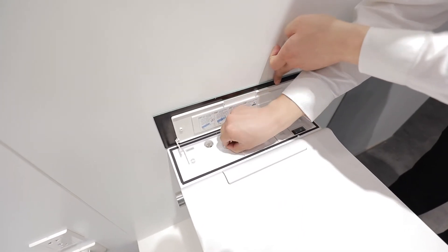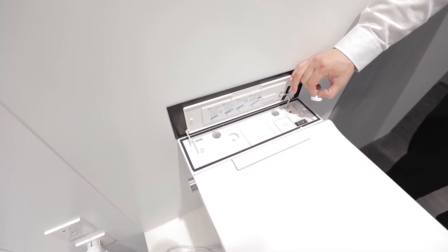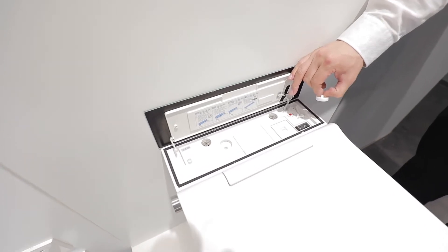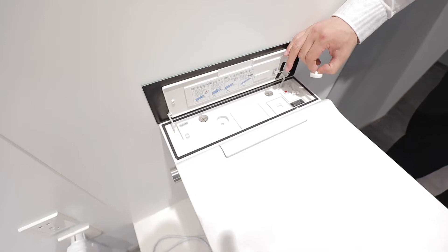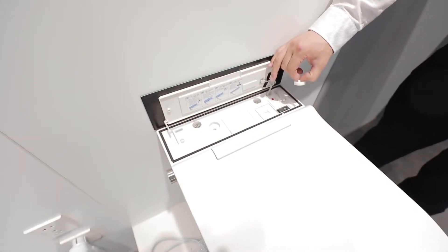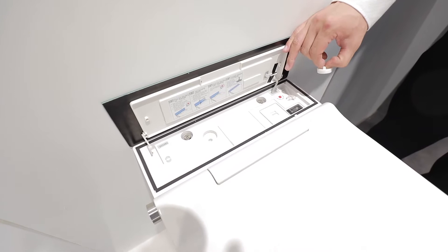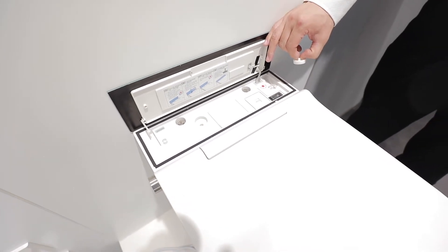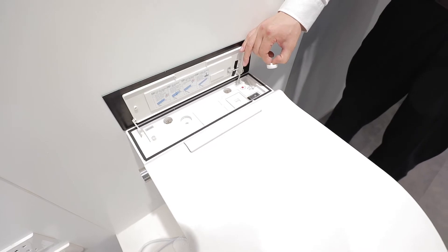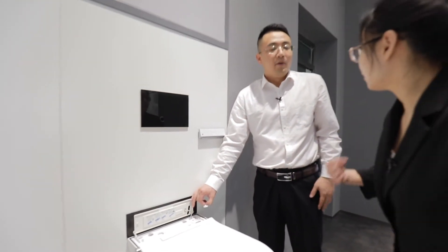And this is the de-scaling function. The de-scaling function can avoid any blockage in the water pipe, so it can always offer clean water for washing. As for how often you need to use it, this machine comes with water test paper for you to test the water quality in your country. The paper will show you the numbers, and then you set the alarm in the remote. It will remind you when you need the de-scaling function — by a beeping sound.